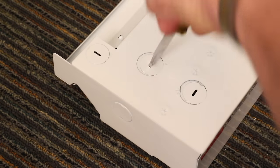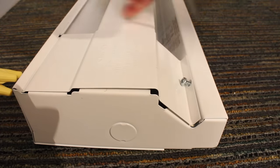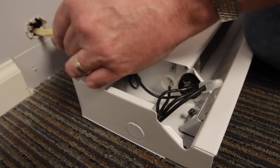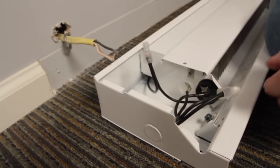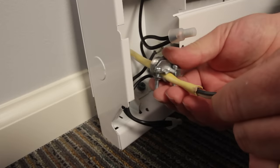Next, we're going to take a flathead screwdriver and remove the knockout corresponding to where the wire goes. Then I'm going to remove the Phillips screw to get into the wiring compartment. Make sure you put the set nut on the wire before you put it through the baseboard. We're going to pull the wire through the knockout in the back of the heater and install a strain relief connector.